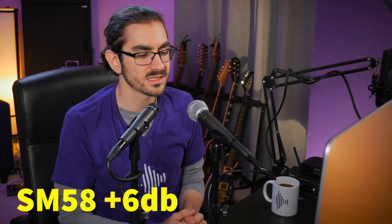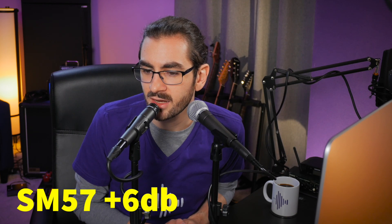The SM57 is also used frequently for spoken word applications. Here's what the SM58 sounds like from directly on the capsule, from about two inches off, and from about six inches off. Here's what the SM57 sounds like from directly on the capsule, about two inches off, and about six inches off. And now comparing the SM58 with its built-in pop filter versus the SM57 with a foam windscreen placed on the outside.